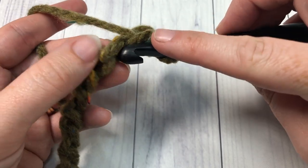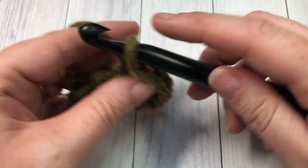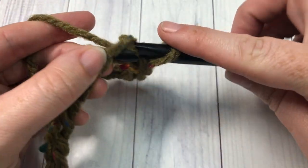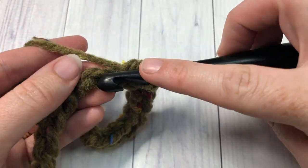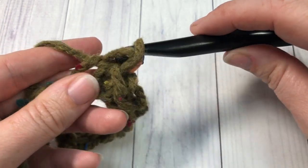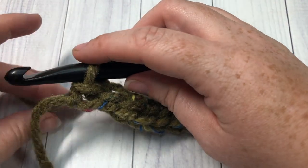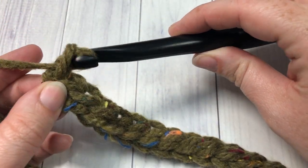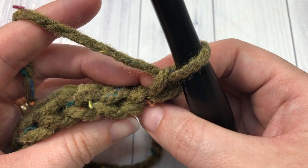I know that there are a number of people who do not like working with slip stitches, but with this super bulky weight yarn and the large 10 millimeter crochet hook, the slip stitches are a lot easier to work. You're simply going to slip stitch in each chain all the way across. At the end of row one you'll have something that looks like this — chain one and then turn your work. We're now going to continue working slip stitches, this time into the back loop.